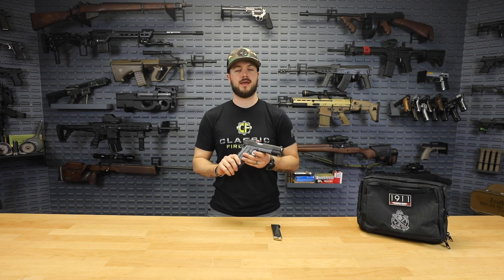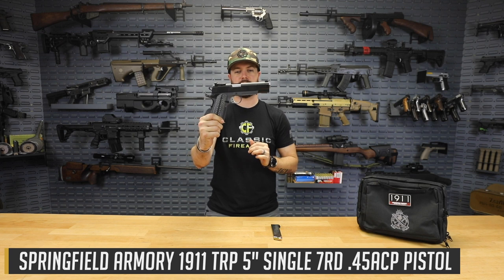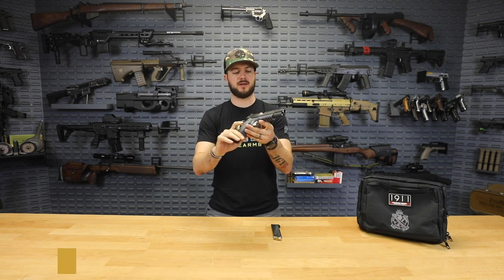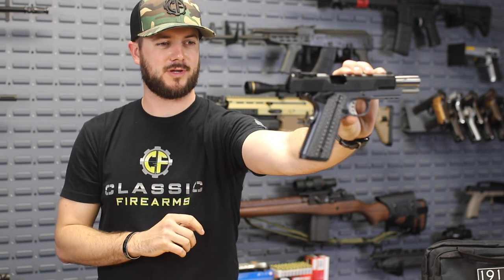What's going on guys, Clint here with Classic Firearms. I have got a very cool pistol here in my hands — the Springfield TRP Operator, otherwise known as the Tactical Response Pistol. This is a heavy duty, durable 1911 designed to get you out of those 'oh crap' situations in a hurry. I am more than impressed with the looks of this gun — initial thought is it's beautiful.